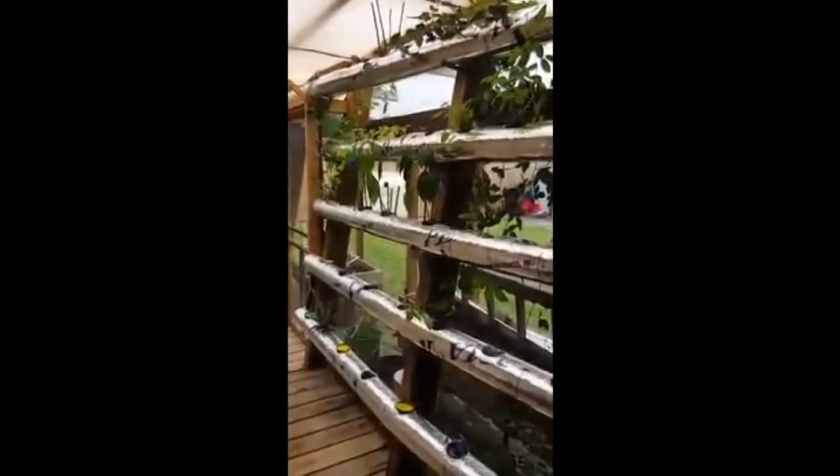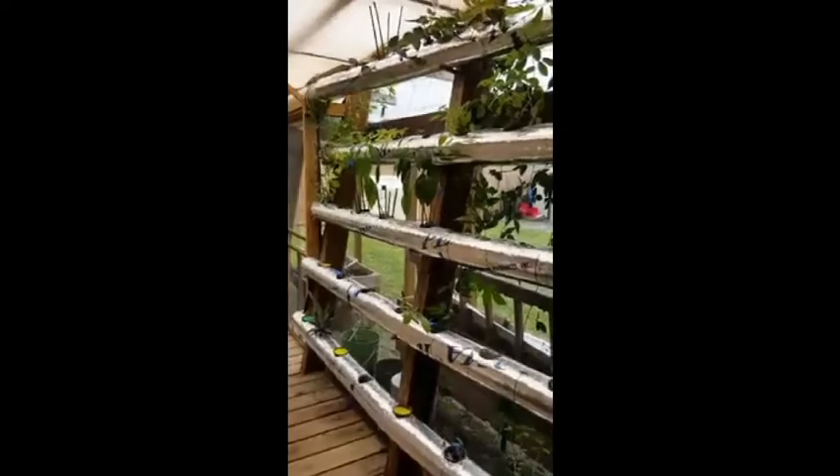Over here you can see there's tea, jalapeño, grapes, and pineapple. The one on the bottom left has been in there for two or three months, and this one on the right has only been there for a couple of days.